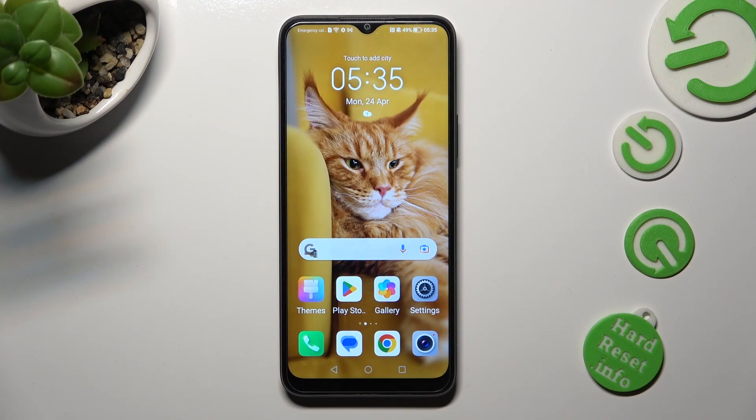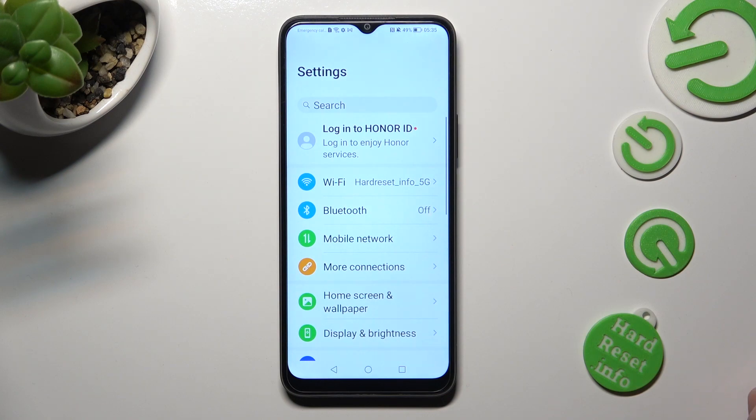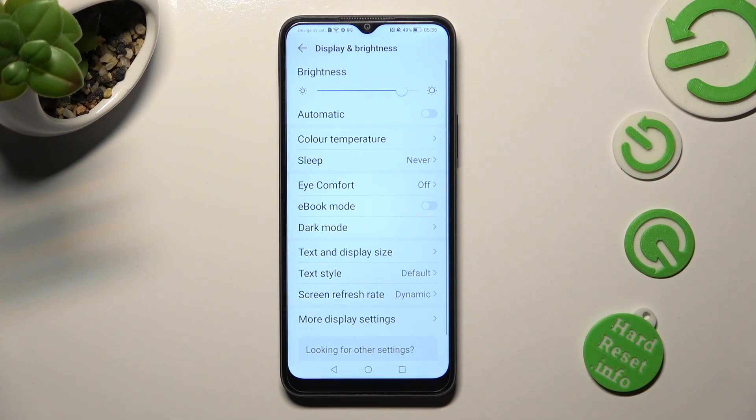You need to begin by opening the device's settings. In them, select Display and Brightness, and finally click on Text and Display Size.